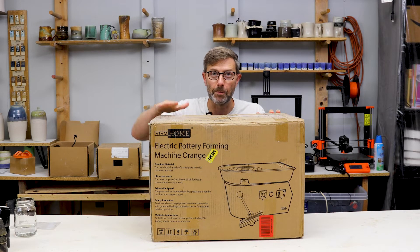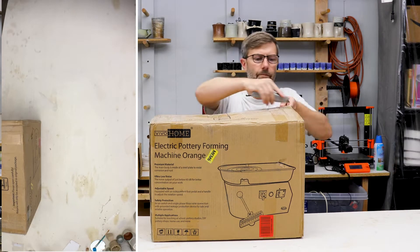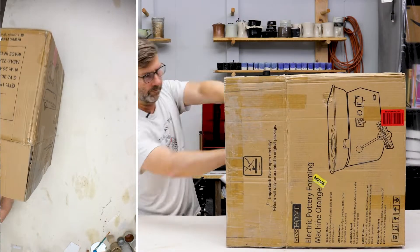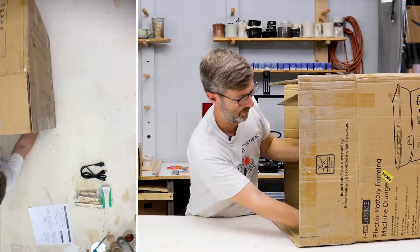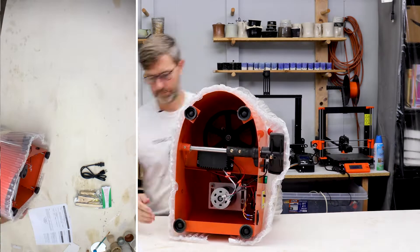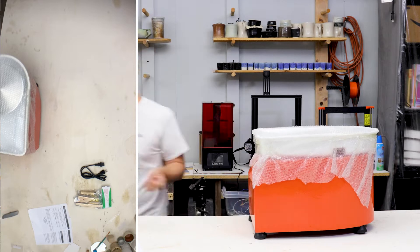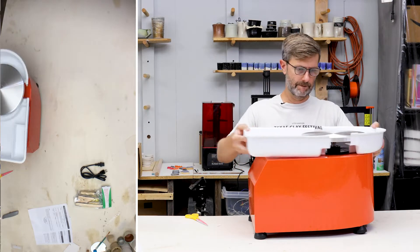This might be the best budget pottery wheel out there. I'm gonna unbox it and see what's inside. Alright, here we go.